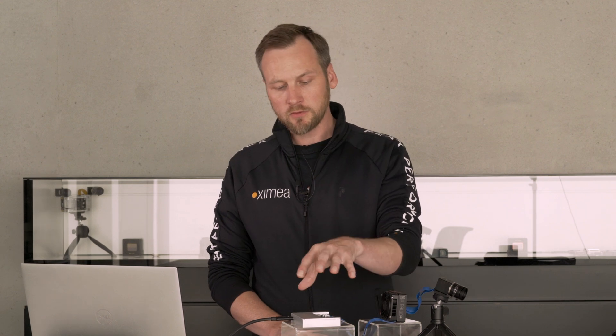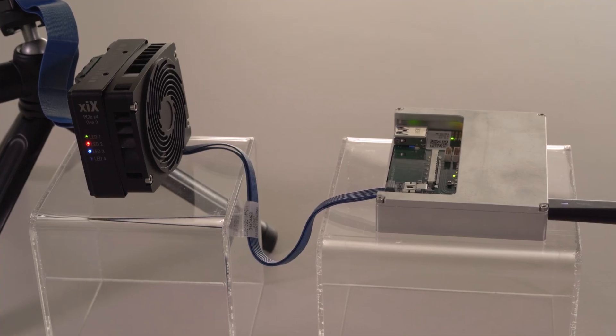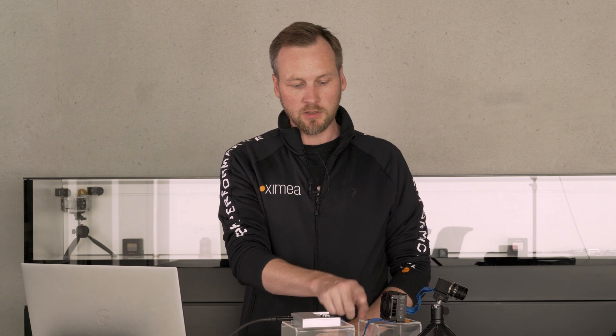You might be thinking this is a neat setup, but does it get even more compact? Of course — we could take the same approach and already integrate the Thunderbolt adapter directly into the camera by fusing those two units. So imagine that instead of having a PCI Express output on the camera, we would use Thunderbolt 3 directly.